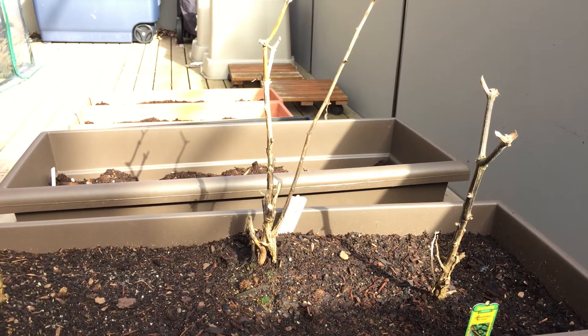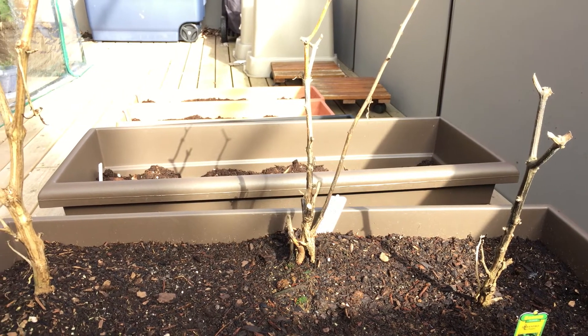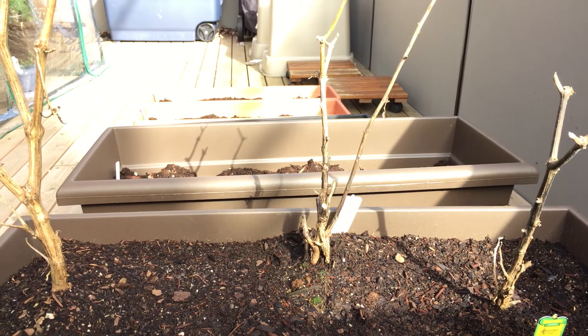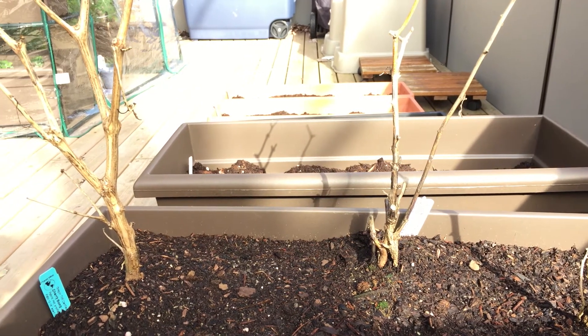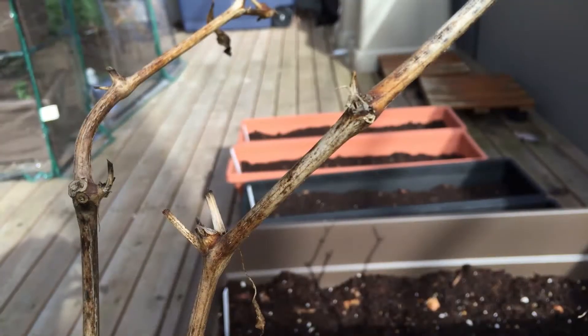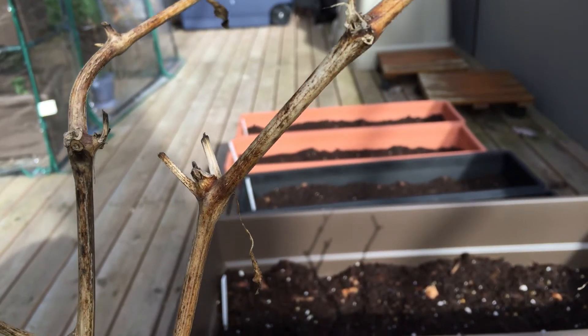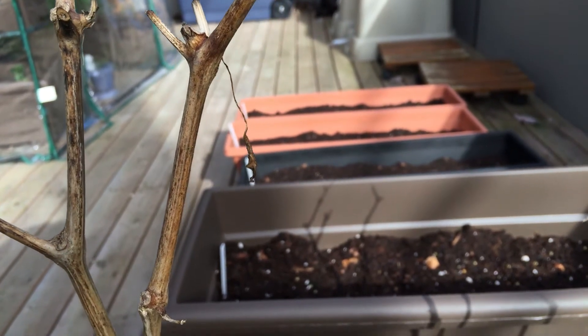Just outside the greenhouse we have a few more planter boxes. In this one I have some habanero peppers and also a cherry balm pepper plant — two more plants that did really well last year, so I'm hoping to overwinter them. I actually stored them in the greenhouse up until last week, but we've been experiencing such nice warm temperatures in the Pacific Northwest that I decided to move them out. I'm really hoping to see some nice new growth on these stems soon.